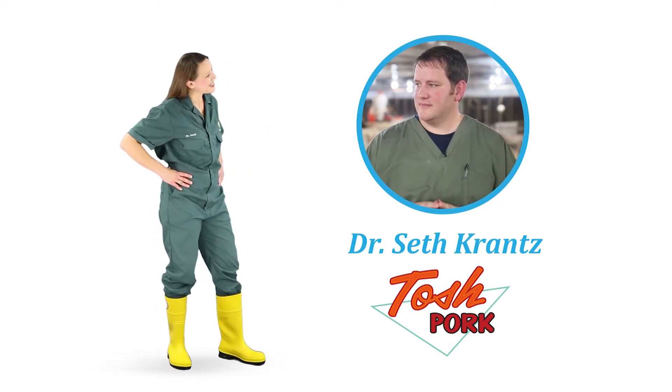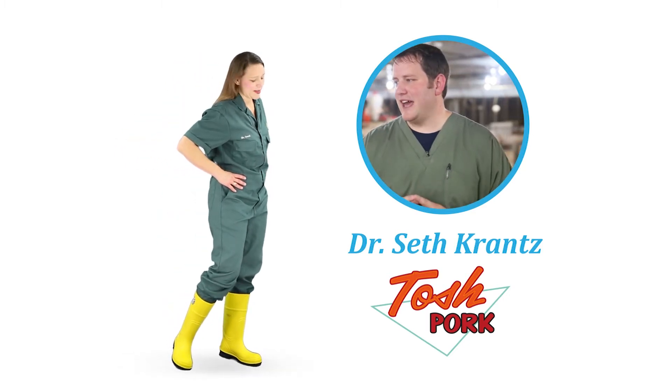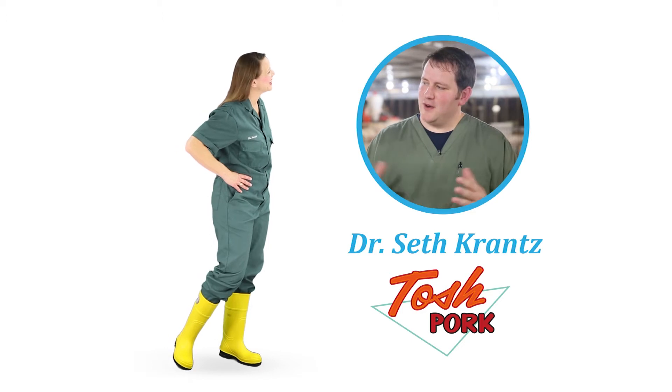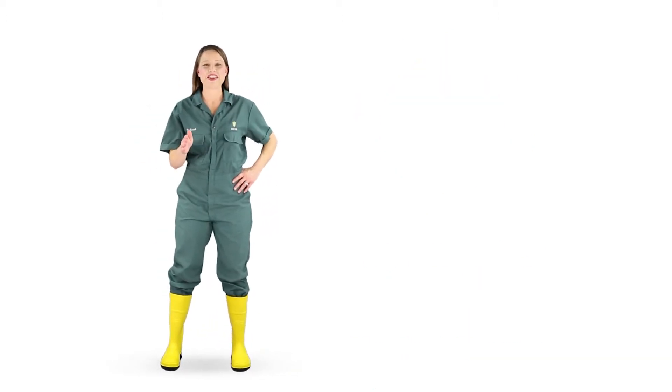Hi Dr. Krantz. Hi Dr. Sarah, happy to help. I sure don't want used needles in the pork that I eat. Me neither. So let's show some of our best practices on farm to keep that from happening. Wonderful, let's get started.